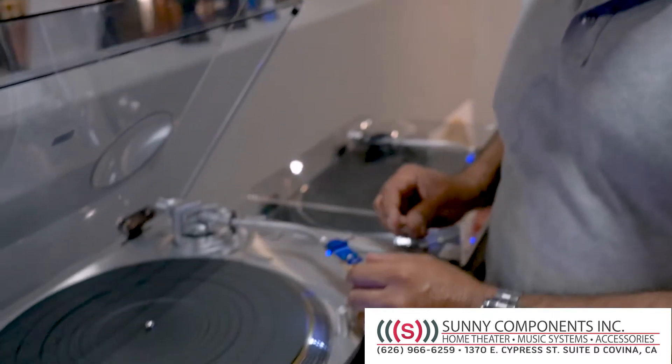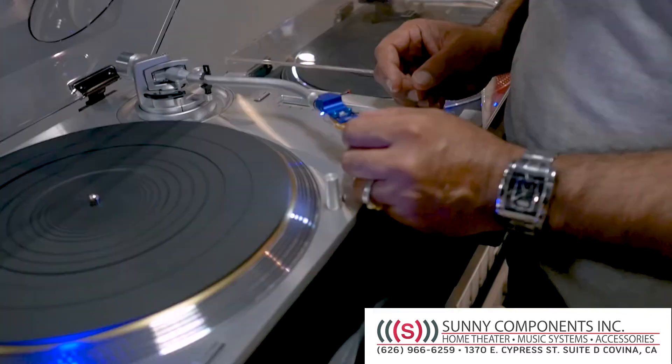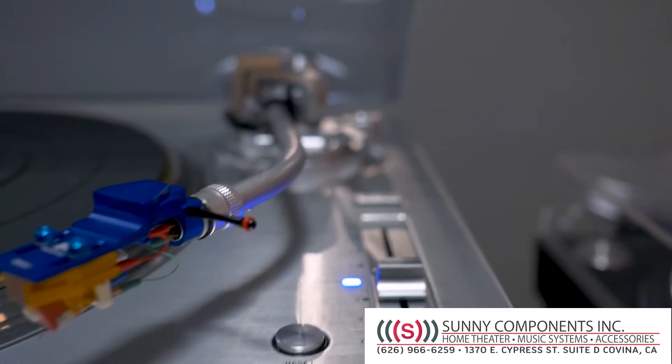We do really well with our Technics turntables, and in this particular turntable we have set it up with the NasoTech head shell, which actually works really well with this turntable. It grabs onto the groove and sits right in the groove, getting all the innermost details out of your vinyl.